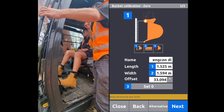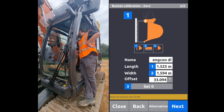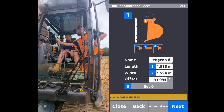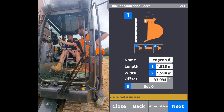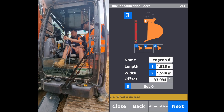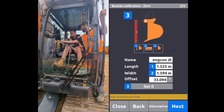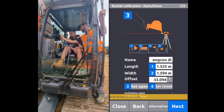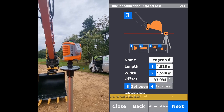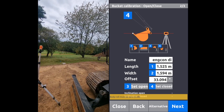At this point we've got two different methods of calibrating the bucket. The first one is with a plumb bob — these little dialogs run you through the steps: measure the length, measure the width, and then drop a plumb bob from the bucket pin to measure the offset. The other way we can calibrate a bucket, which is what we're doing today, is by using a line laser. You measure the length, measure the width, measure the bucket inclination in the open position, and then close it up and measure it in the closed position.